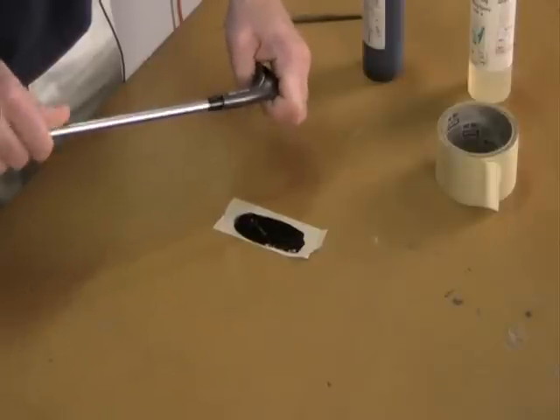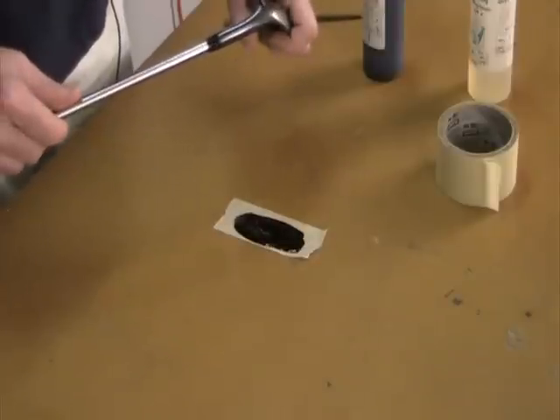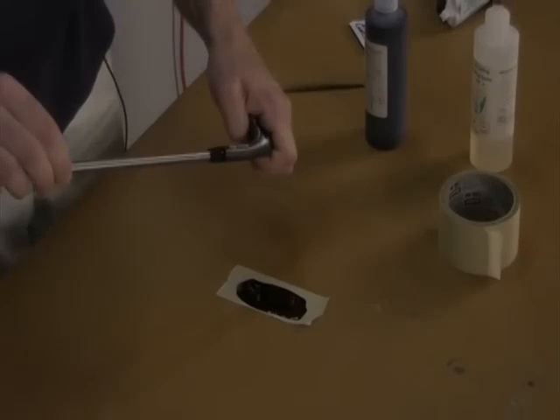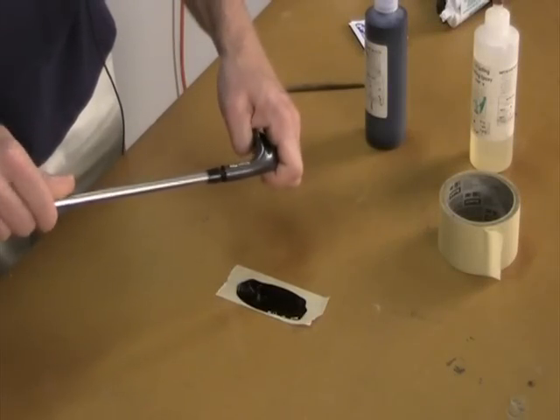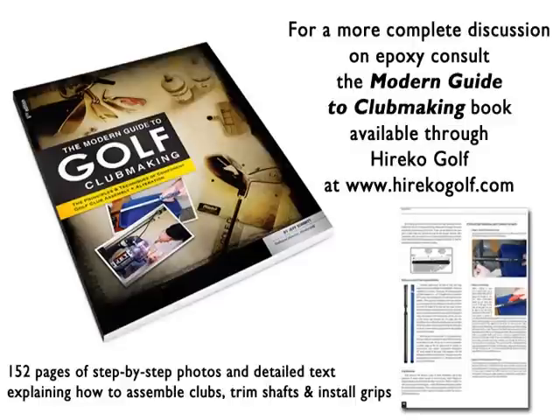This is my preferred method because it takes less time and clean up afterwards. Insert the shaft into the hosel by slowly rotating in an up and down motion. This will ensure the epoxy thoroughly coats the entire bonding surface for a superior bond. It's that easy.